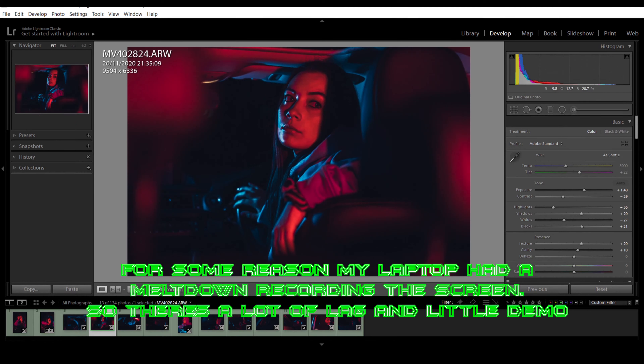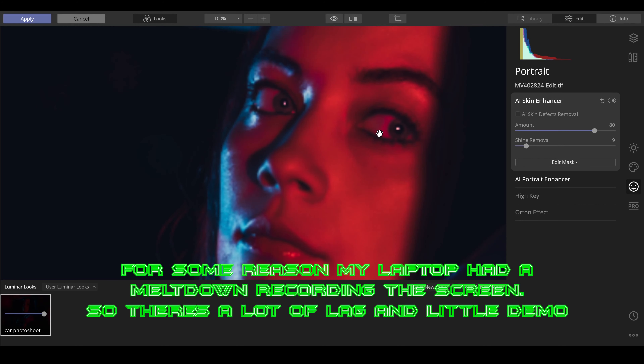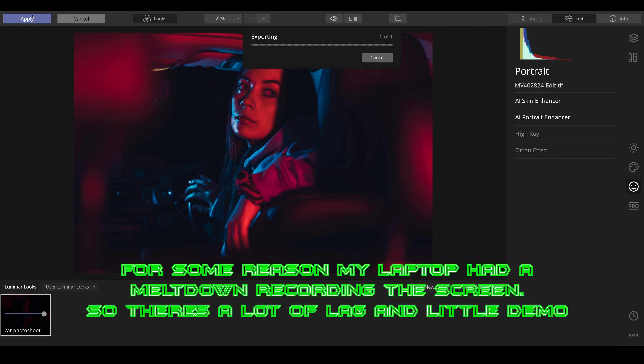I want to edit this one. The preset has already been put on — comment down below if you want this preset to try for your own edits. I'll show you what I've done. Going into facial enhancements, all I've used is the skin and the portrait and hands-on settings. The amount is up at 80, shine removal is at nine. I was just really whitening the eyes and taking away dark circles under the eyes — all the normal retouching stuff, made a lot more simple with just a couple of clicks.